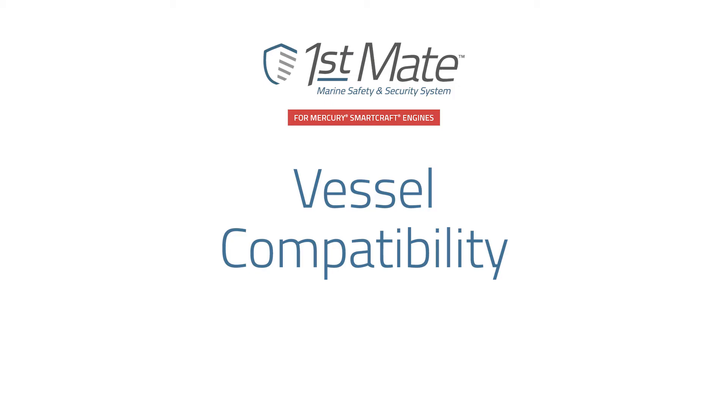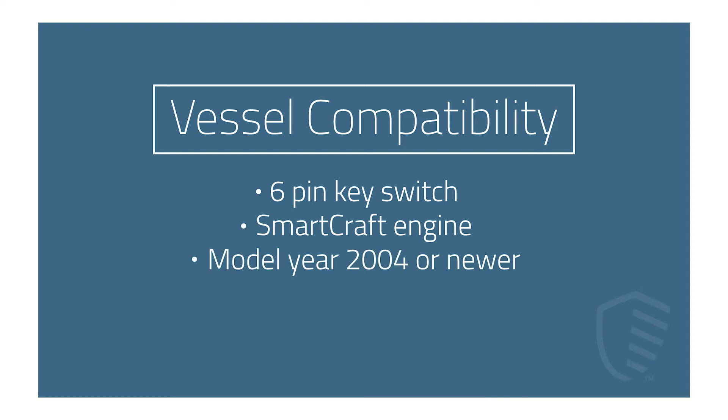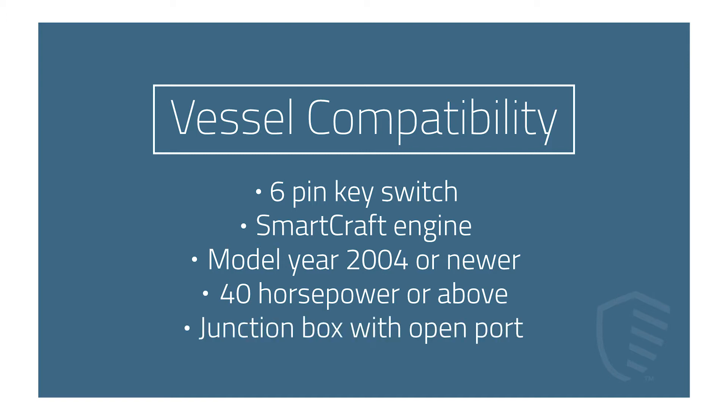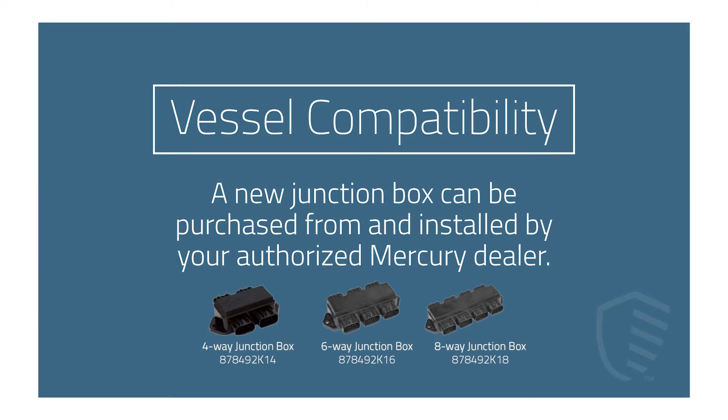You will also need to verify your vessel is compatible with the FirstMate Marine Safety and Security System. Before beginning the installation process, confirm your vessel is equipped with a six-pin key switch, a SmartCraft engine model year 2004 or newer and 40 horsepower or above, and a junction box with an open port. If no open port is available, a larger junction box will be necessary, which can be purchased from and installed by your authorized Mercury dealer.